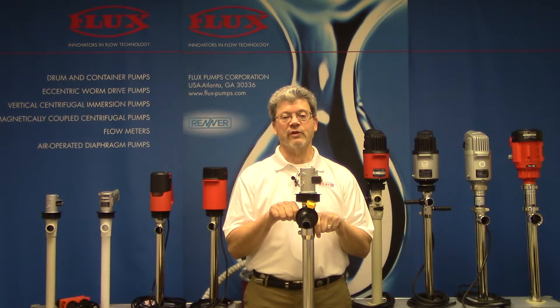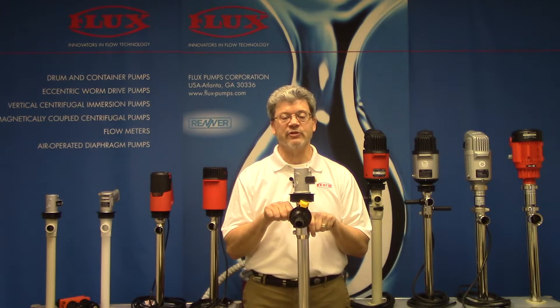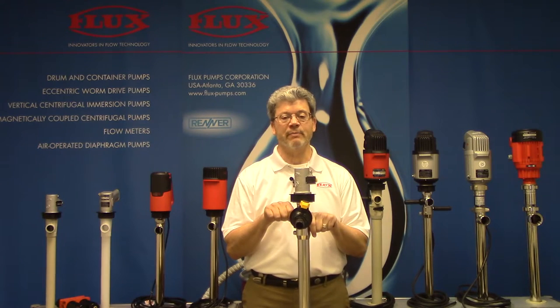Hello, welcome to Flux TV. This is Tim Sullivan and today we'll be talking about another one of the Flux special purpose pumps. This is the F426, the combination pump and mixer.